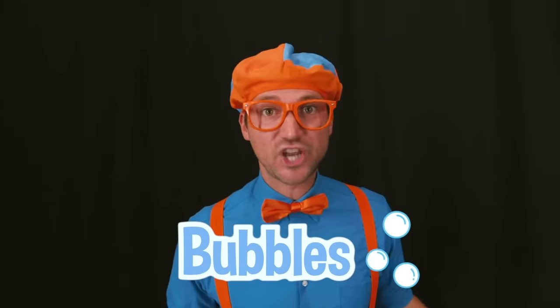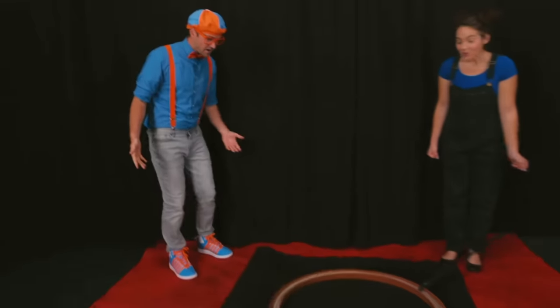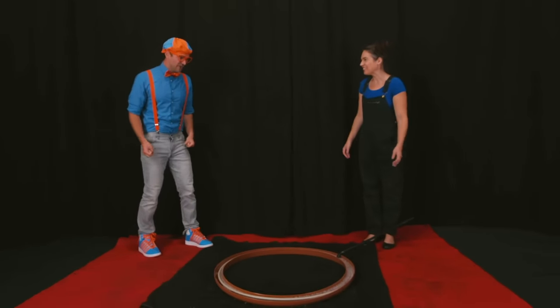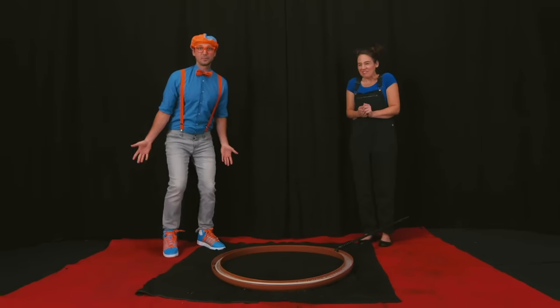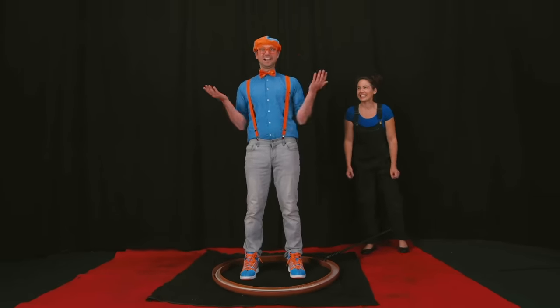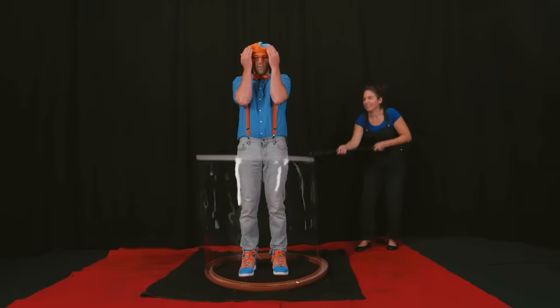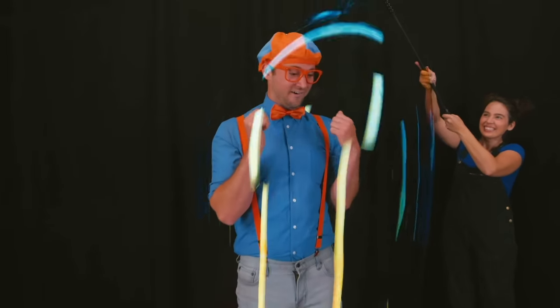So we have learned a lot about bubbles today. We learned about the colors of the wand, the colors of the bubbles themselves, the shapes of the wand, and we even learned about how some can be big and some can be really small. But you can't forget about those cute little insects. But what's this? Well, I have a really big bubble wand for you. Whoa, I love big bubbles. It's a surprise! I need you to step right in the middle of it. Now close your eyes. Now open them. Whoa, look at it — I'm inside a bubble! This is awesome!